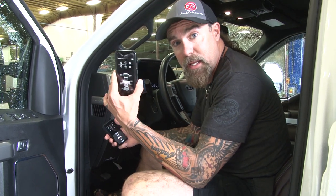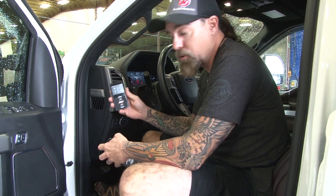First thing is obviously we need to have our Air Lift app downloaded all the way up. First thing we've got to do is we've got to turn on the Bluetooth pairing on the actual system in your truck.